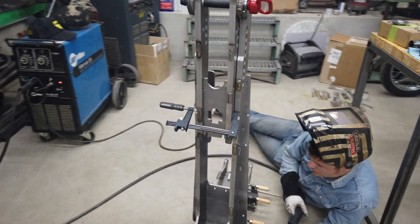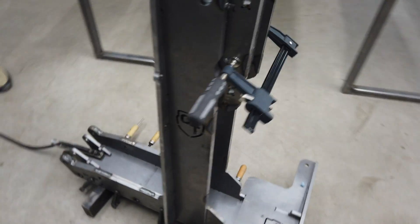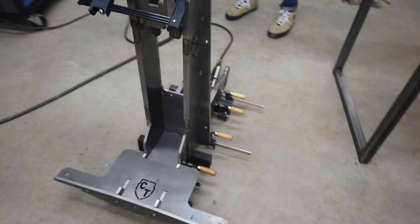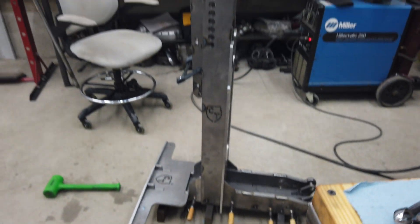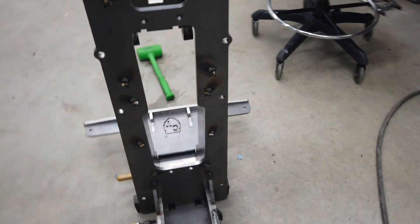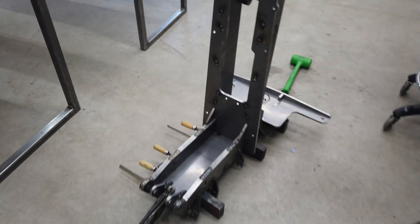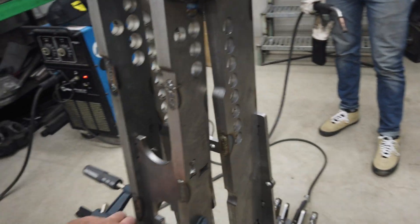All right, that's all tacked. Both sides are all stitch welded together and now we're filling all the tabs and slots to do the uprights. It's still kind of partially assembled but just making sure that as it goes together everything's still lined up.